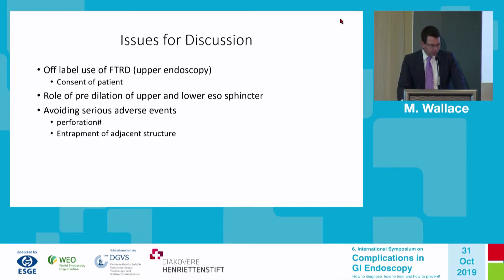The perforations that had been reported largely occurred by incorrect deployment of the over-the-scope clip — where it was not fully deployed before the snare was closed and cut — resulting in very large perforations. A white ring was added that allows the endoscopist to be quite certain the clip is fully deployed around the lesion before the snare is closed.